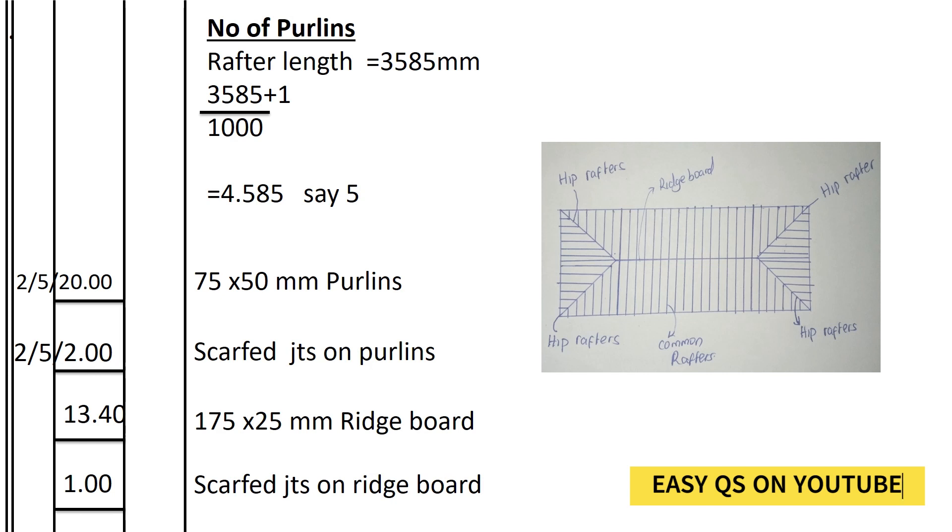The length of the purlins is 20 meters. Why 20 meters? It's because we take the total length of the house, which is 19,000 plus 200 of the walls on both sides plus 300 of the eaves on both sides, which gets to 20 meters. We now go to scarfed joints on purlins.